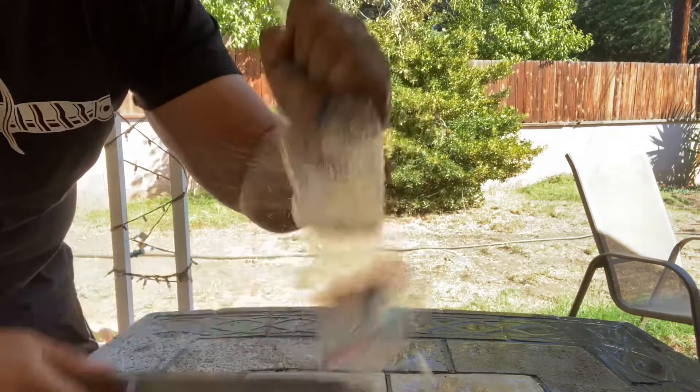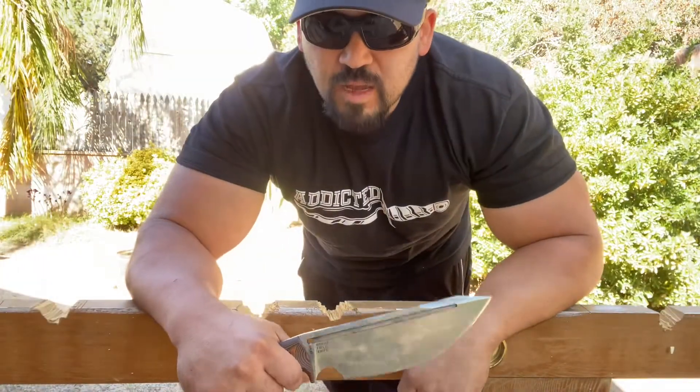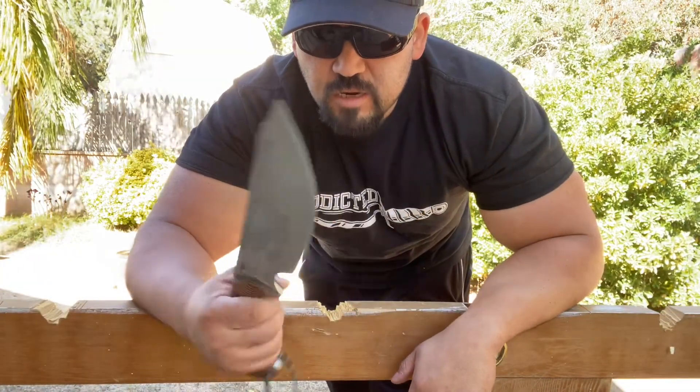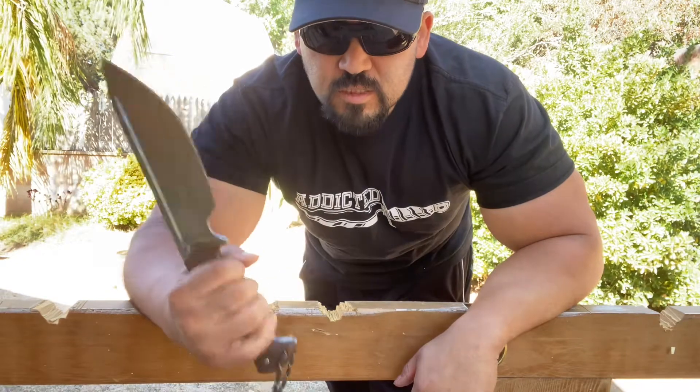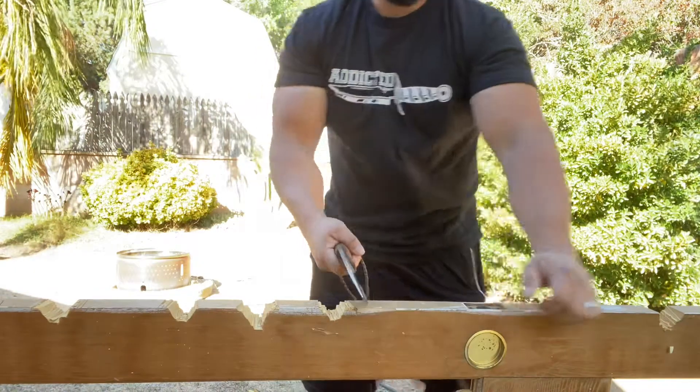Let's start with the bottle cut test. It is sharp — Work Tough sharp. Everything is like a razor.